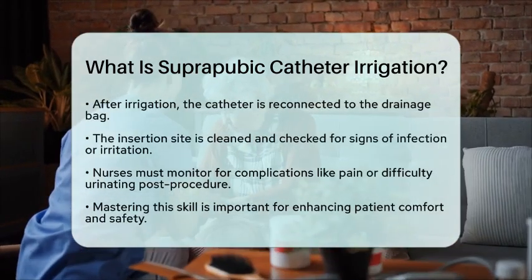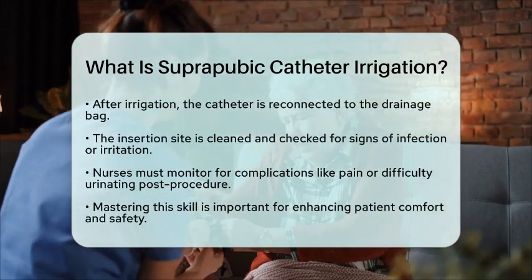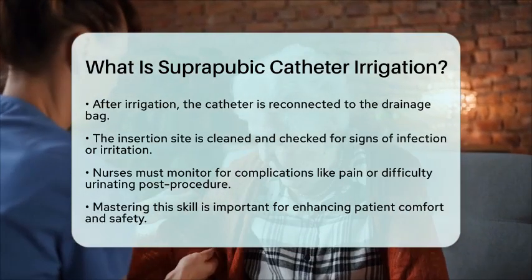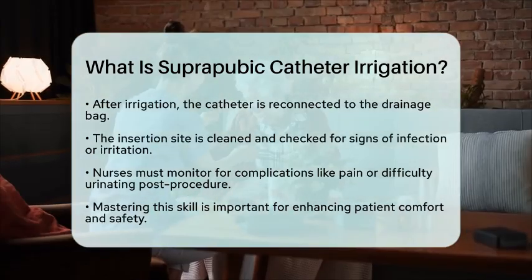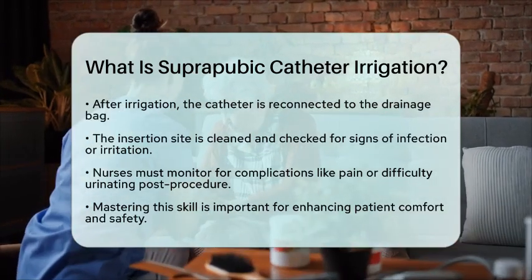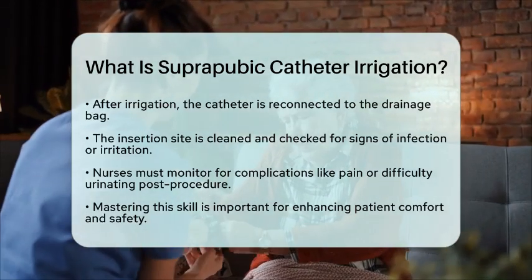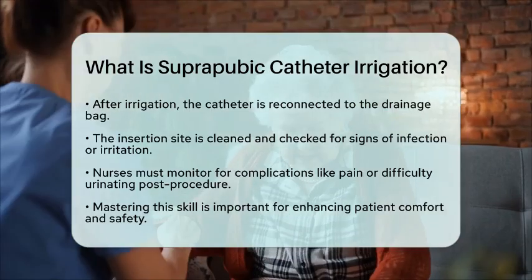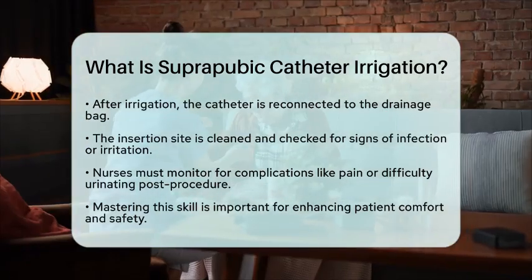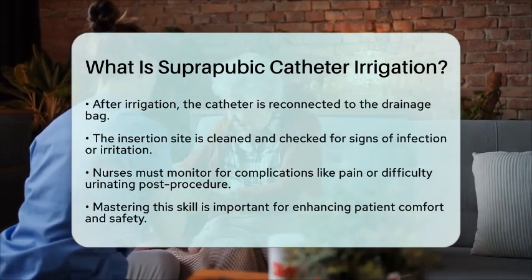In the context of nursing clinical skills, suprapubic catheter irrigation is vital for patient care. Nurses need to be attentive to any complications that may arise during or after the procedure. Signs such as pain or difficulty urinating should prompt immediate medical assistance. Understanding the steps and precautions involved can greatly improve patient comfort and safety. This skill is a fundamental part of catheter care that every nurse should master.